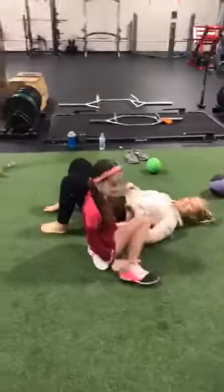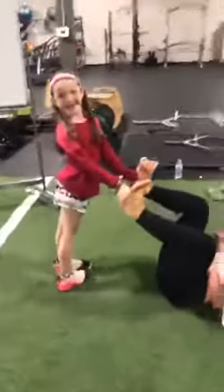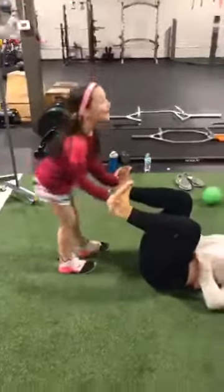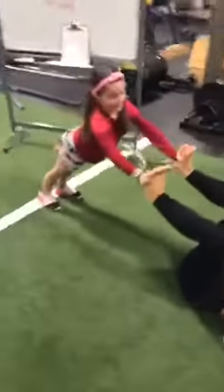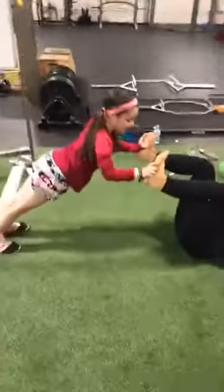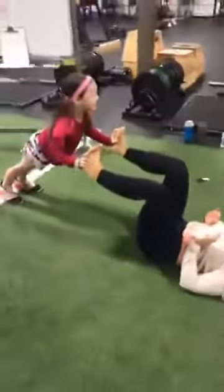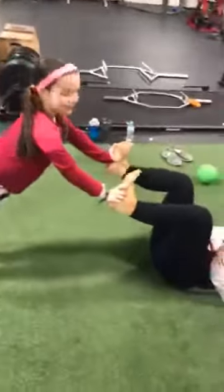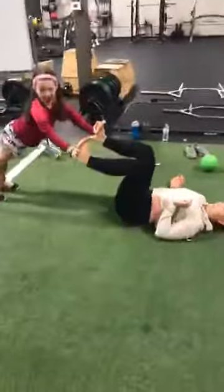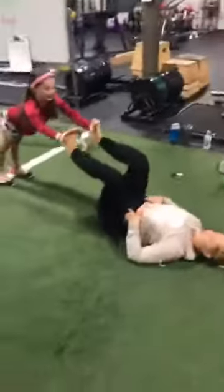Angie, your feet are up. Sawyer, you're going to put your hands on Mommy's feet and do a push-up off her feet. After the push-ups, Mom and Dad, you're going to stay in that position. Now Mom or Dad — leg press your kid. That is awesome and effective, surprisingly.